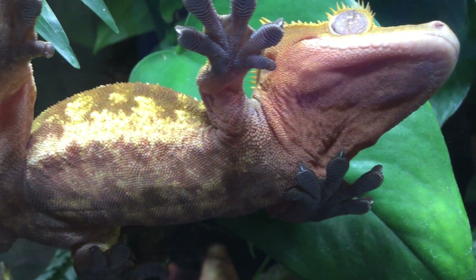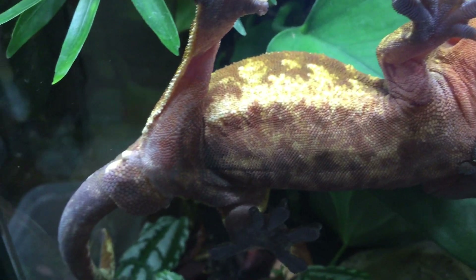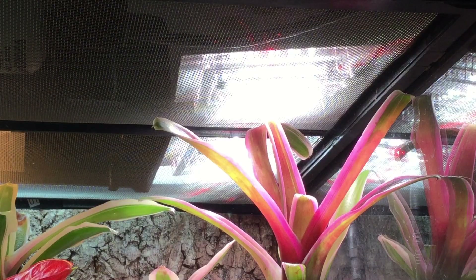One unique thing about these lights is that they were actually designed for use on glass tops. I do use one on top of my crested gecko vivarium now - a second double unit that I bought myself because I was that impressed - but before doing this review I wanted to see if they work on mesh tops too, and as you can see they do. The plants underneath are growing absolutely great, although I'd say there is a noticeable difference in how well they work on glass versus mesh.